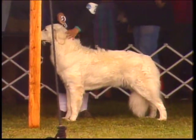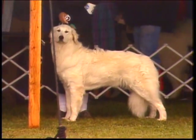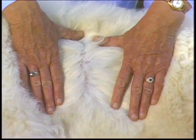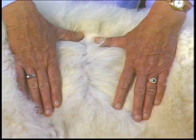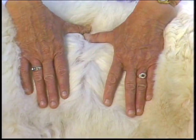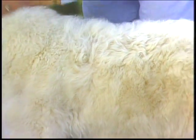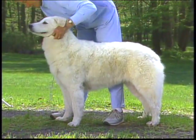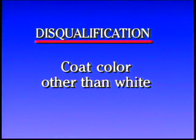As for color, the Kuvasz is always white — no other coat color is allowed. Since the Kuvasz is a working dog, it is normal for discoloration to occur. Judges should part the coat to locate the natural white under any discoloration. Coat color other than white is a disqualification.